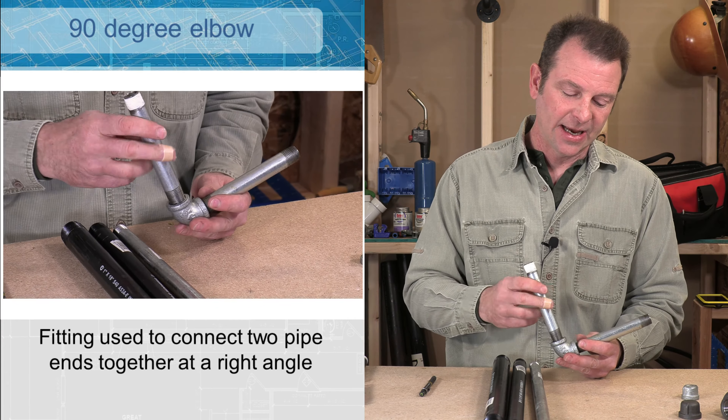A T fitting is a different style — a T will take a straight line and we can run a pipe off of that, or a branch off of that. We call it a T because that's what it looks like. It might be that you need to change pipe size in a run of pipe; you can do that with a reducer. This is a black iron reducer — it is half inch on this side and three quarter on this side. I can take a half inch pipe, screw it in on this side, and then put my three quarter in on the other side. Within one fitting I was able to change my pipe size and reduce it.